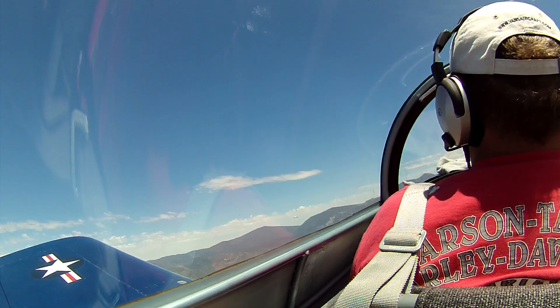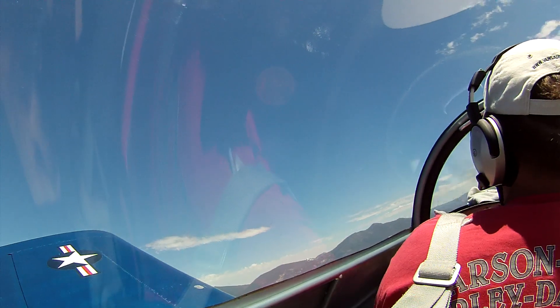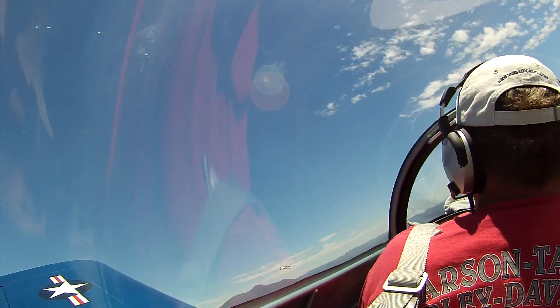Very good, just track it, track it — looking good, come right a little bit. Looking good, start to stack down, power back a little bit, come right.